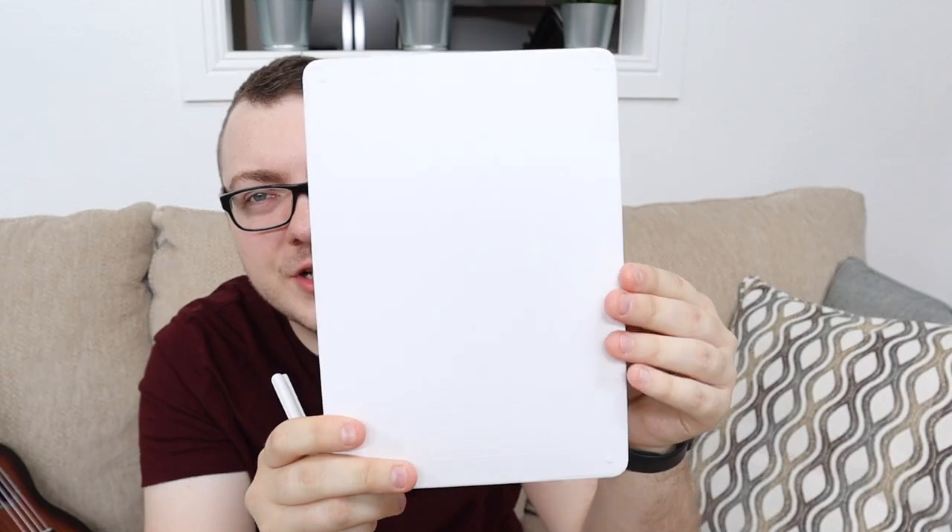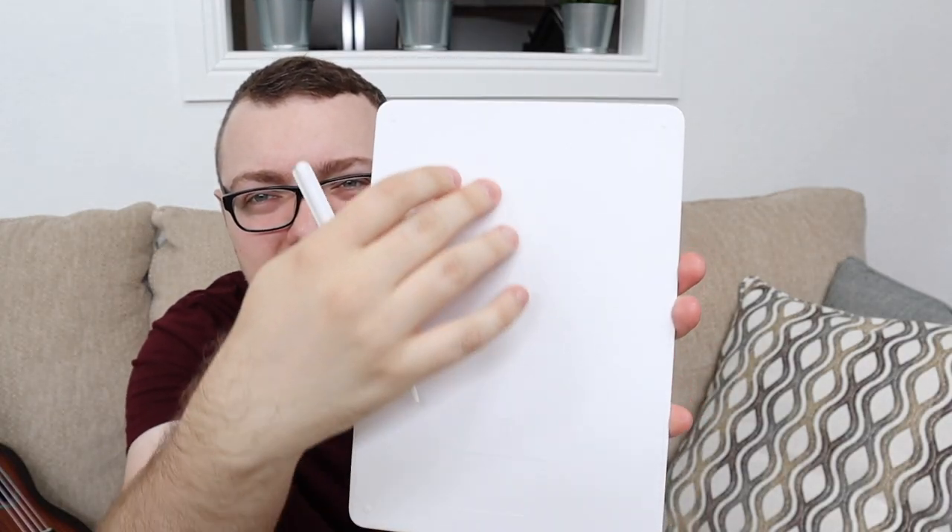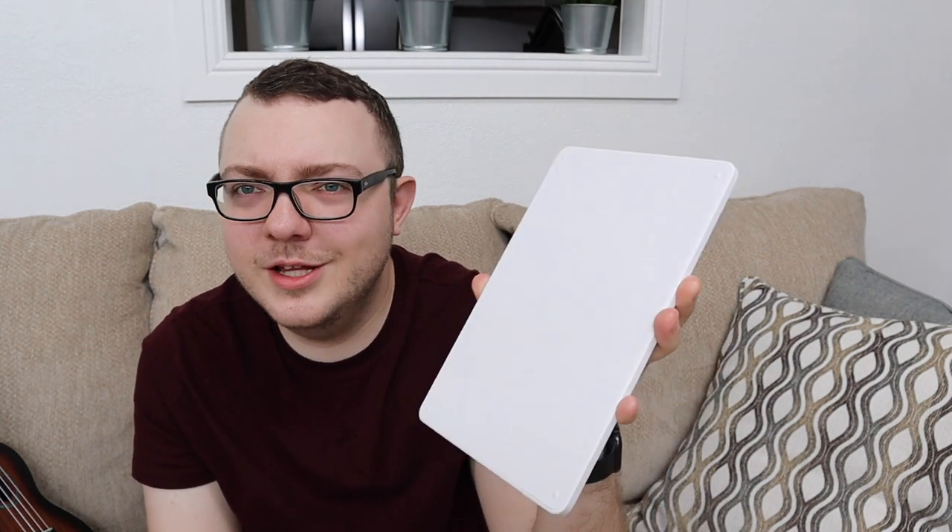As far as the back of the tablet, there's not a lot going on, which is what I like about it. It's just plain white with a little engraving at the bottom that's built into the body of the device itself — your serial number and everything — and it just feels like a really nice, professional device.